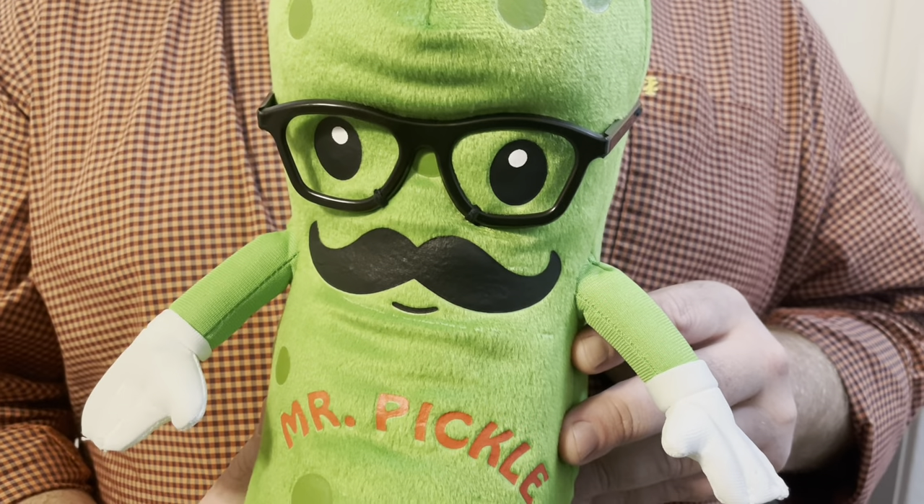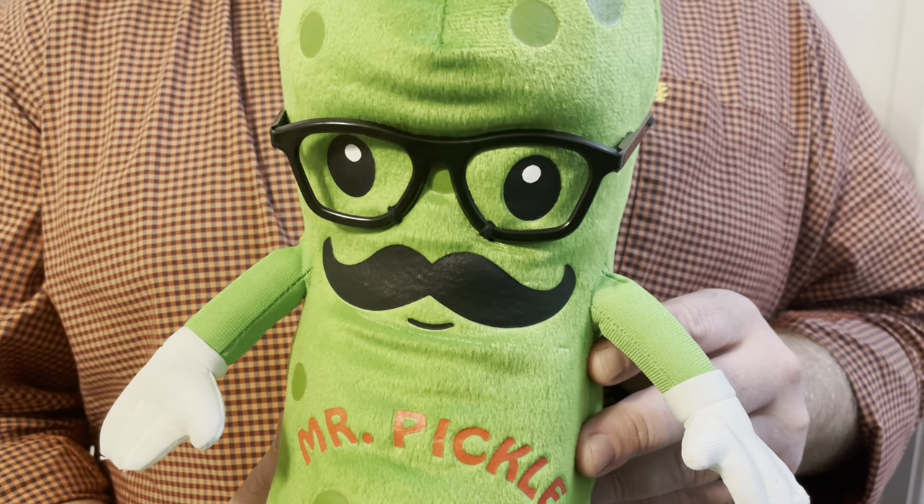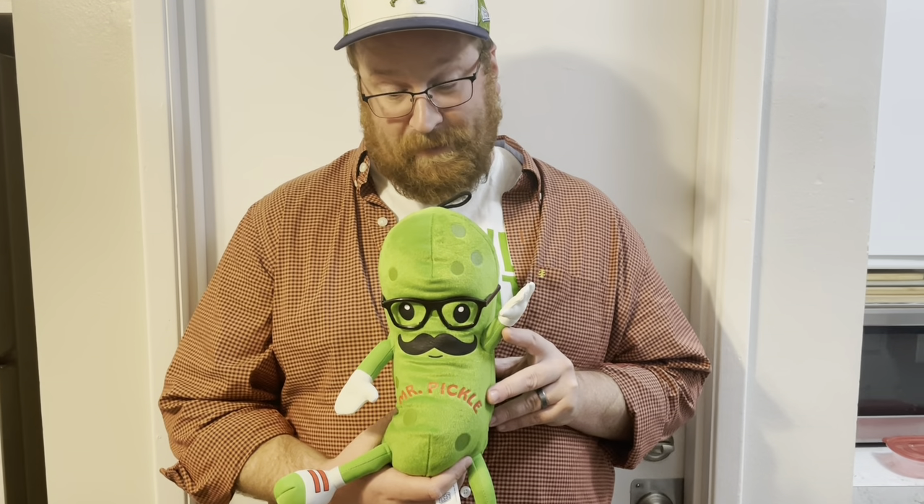What do you call a pickle hit by a car? Road dill! Oh, Mr. Pickle.